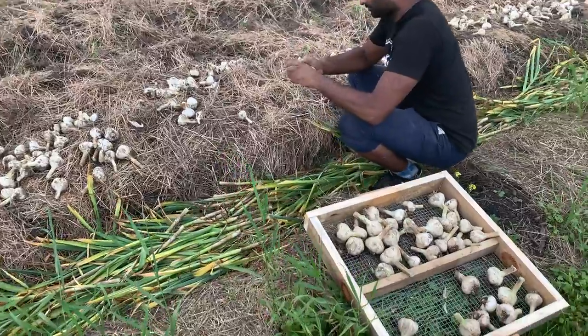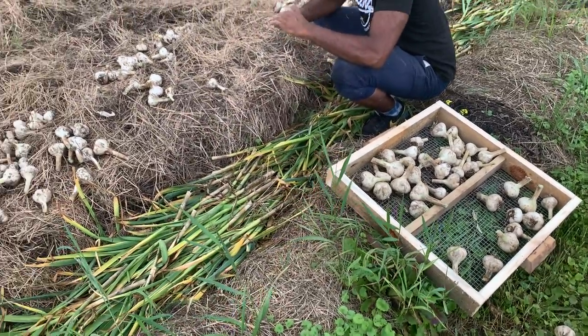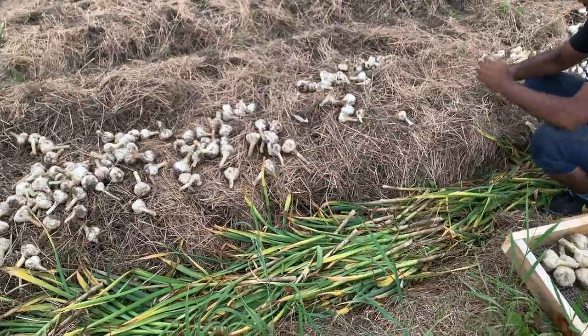Here Ravaz is wiping a little surface dirt off some of the heads of garlic and getting them onto our curing crates, which we then load into the truck and bring back to cure in our garage.